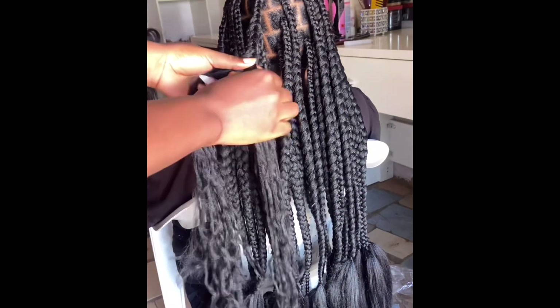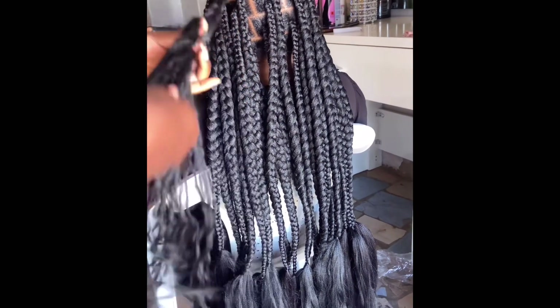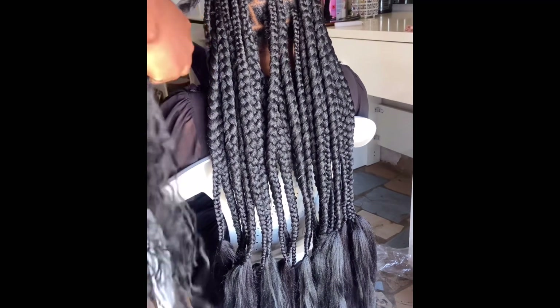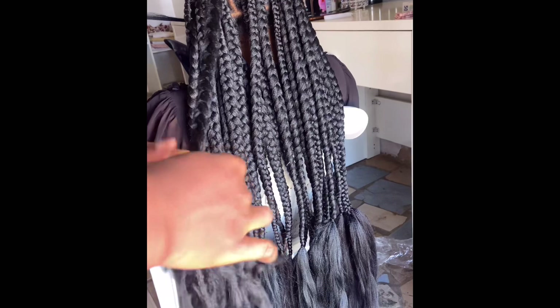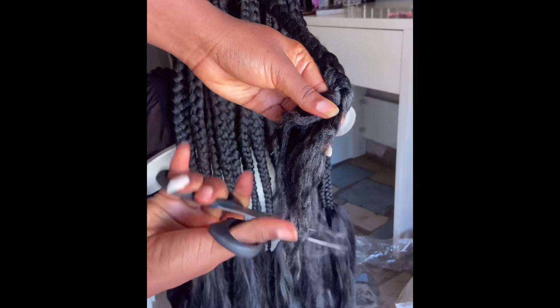I don't want to waste your time starting from the back to this point, that's why I didn't show what I made before. I believe with this one braid you understand the process. You can see that it's Brazilian wool I'm using — nobody should come for me in the comment section saying I'm lying. I am not lying, I'm using Brazilian wool, so I'm going to cut it.